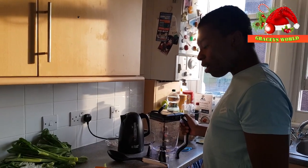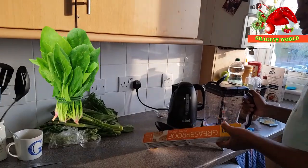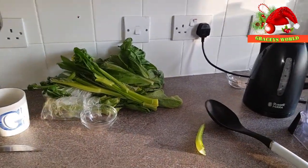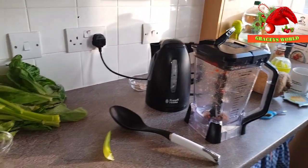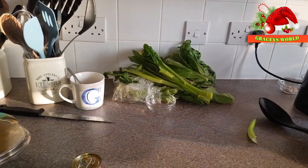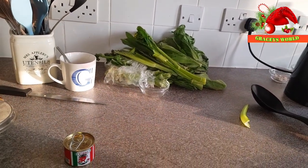We'll be clearing up the area to wash my spinach. As you can see how messy it is at the moment, but don't worry guys — this is his first time at cooking. It will be all sorted out.